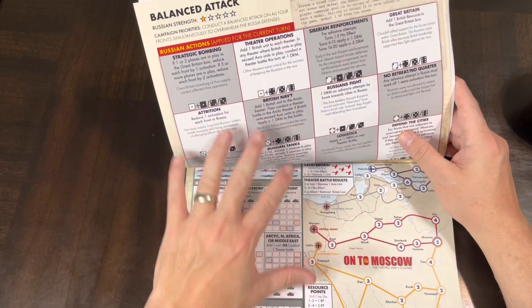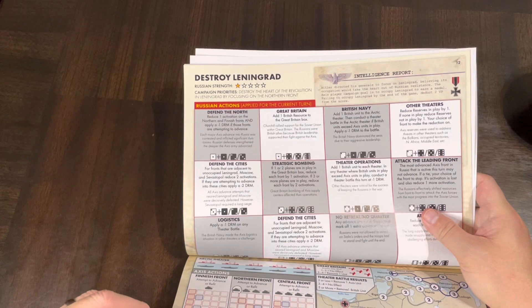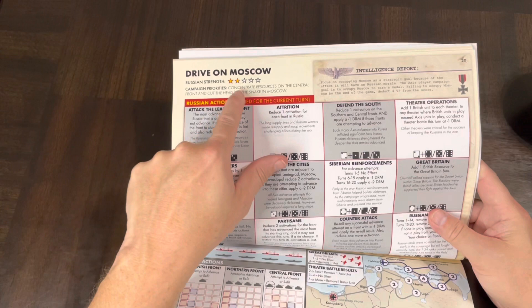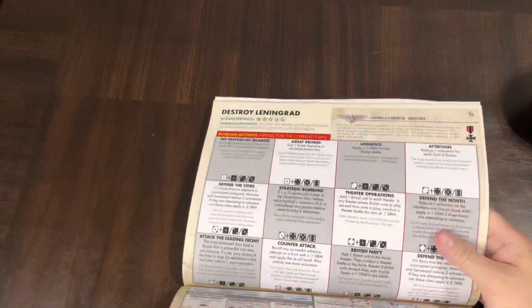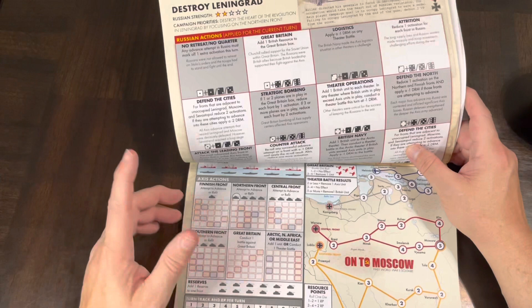Each scenario is different. You have Balanced Attack, Drive on Moscow, Destroy Leningrad, Finnish Revenge, Conquer the Ukraine, and Topical Balanced Attack. Then there's a second Drive on Moscow at a higher strength level — a little tougher. I think they all go that way: same scenarios but at different difficulty levels, giving more of a challenge. You can replay the lower difficulty levels or ratchet it up to higher ones and go back and forth, so there's quite a bit of gameplay here.